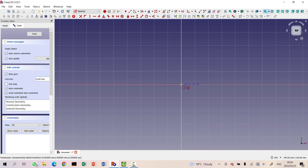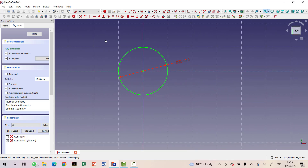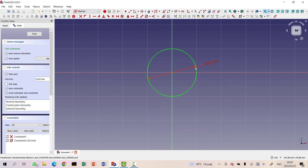I'm going to create a circle on the origin point. I'm going to use a diameter constraint, and I'll set it to 20 millimeters — the same size that we used during the competition. That shows you the diameter from side to side, not the radius.